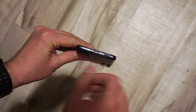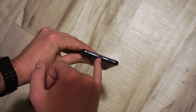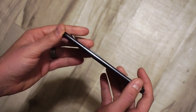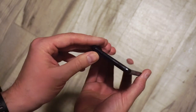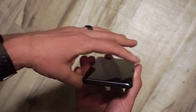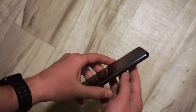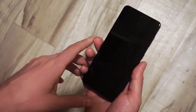So looking around the phone: USB-C charging on the bottom, speaker right there. There is not, at least as far as I can tell, an external or additional port for a micro SD card — so if you get the 128 gigabytes or the 256 gigabytes, that's what you've got.